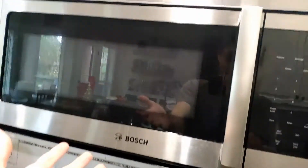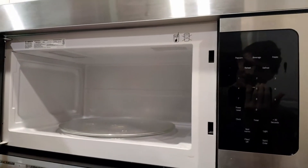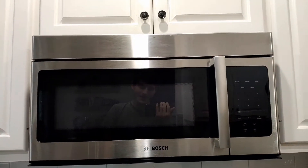I was using my nice Bosch microwave and I was heating up some food, and then after I took it out and went to close the door, I heard a zap, and the power just completely shut off on the microwave.